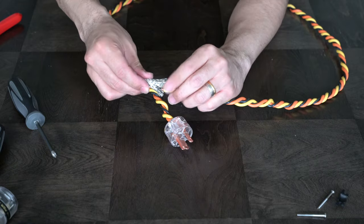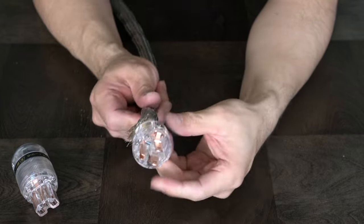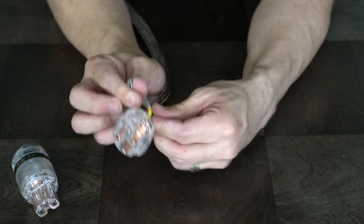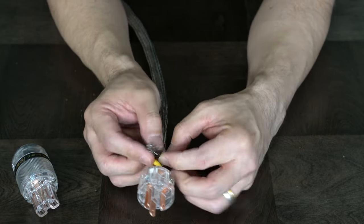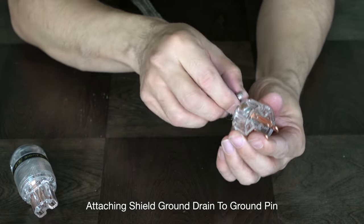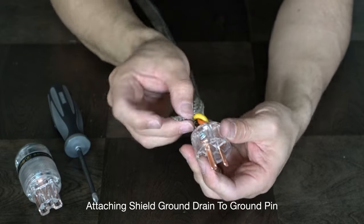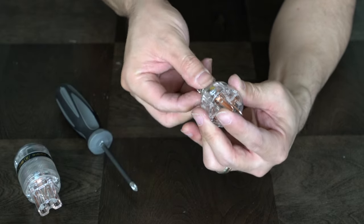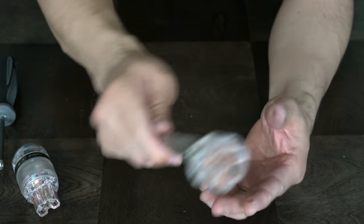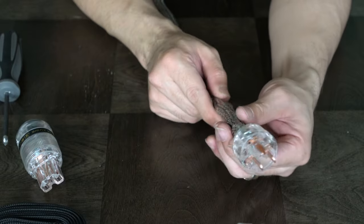Just keep sliding the jacket on all the way to the end. Once you get to the end, bring this together like this — you don't have to include all of them, but do what you can. Then I twist this. This is your ground drain — you're going to be draining the ground. Loosen this screw again and connect the grounding point right here. As you can see, ground is drained.